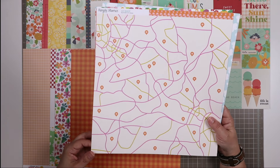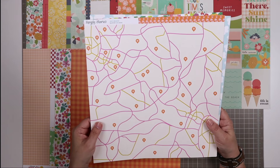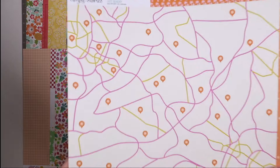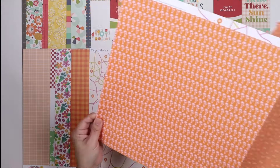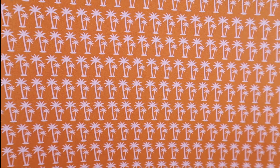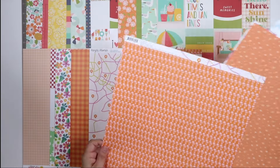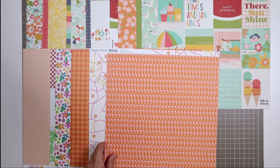Next we have this map paper from Simple Stories Just Beachy collection. It includes pink lines, yellow lines, and these orange geotags — so cute. On the flip side, we have this orange pattern with repeating palm trees. They're just so cute. I think that this would look really nice cut as a strip and used as a horizontal border on a ledge layout, for example.